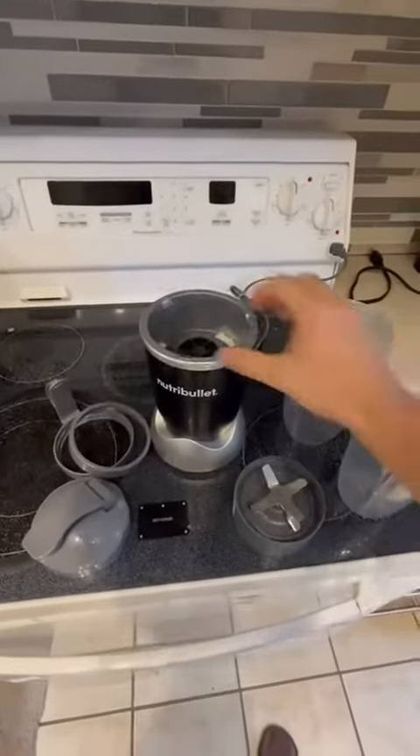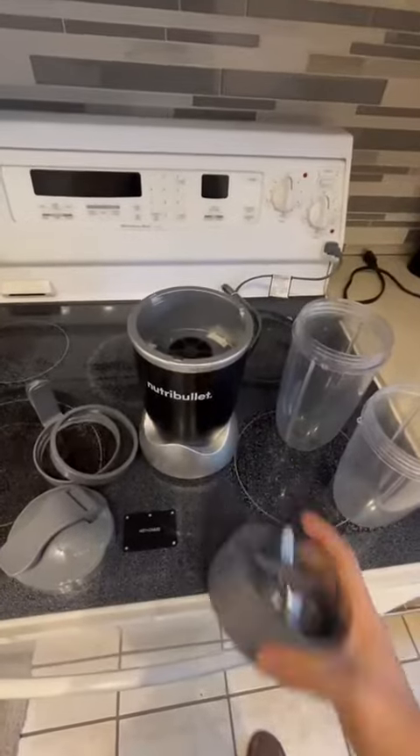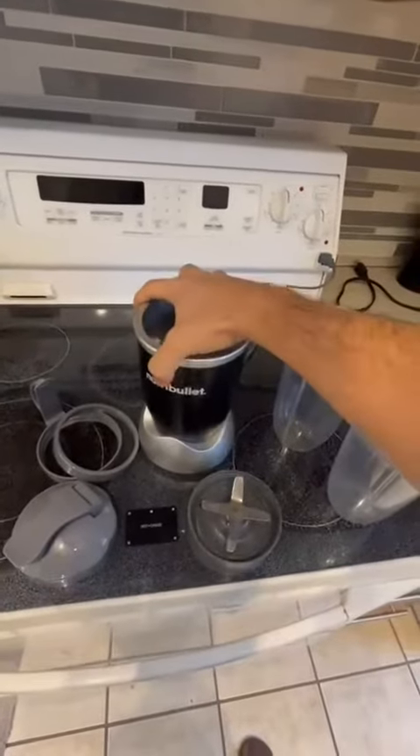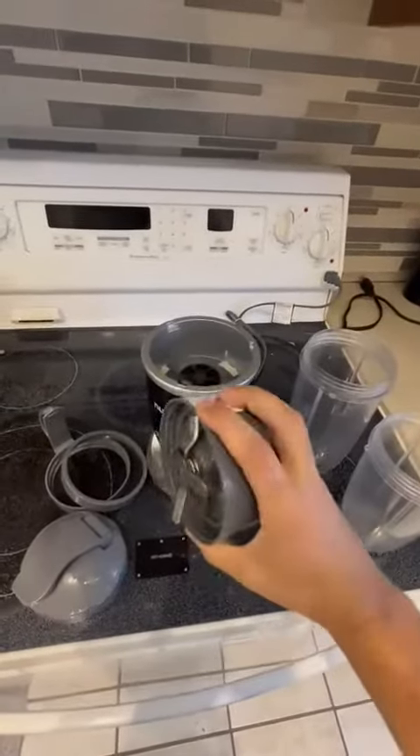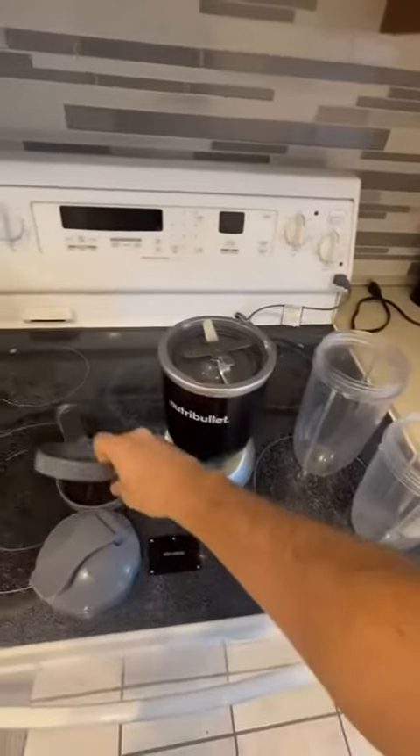What's up guys, this is a quick review of the NutriBullet. So what accessories come with it? When I bought the NutriBullet, it comes with the blender right here, and it comes with two caps for the bottles.